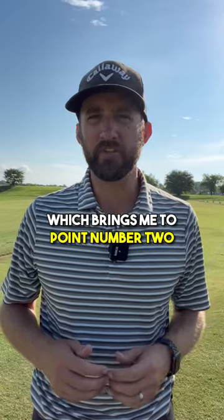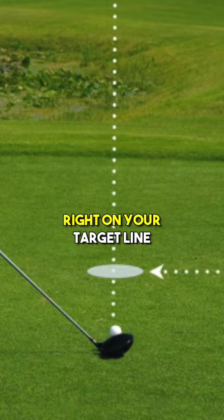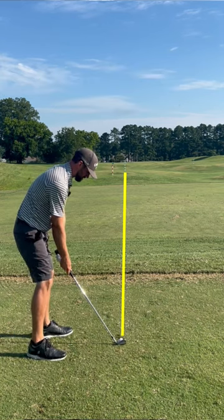which brings me to point number two. Shorten your aiming distance by picking a spot on the ground about one to two feet in front of the ball right on your target line. Finally, make sure you aim your club at the intermediate target before you set your body on a parallel line. Enjoy your new and improved alignment.